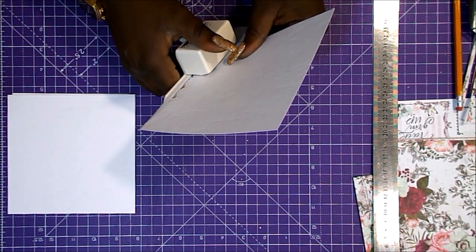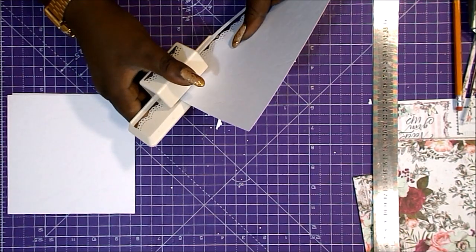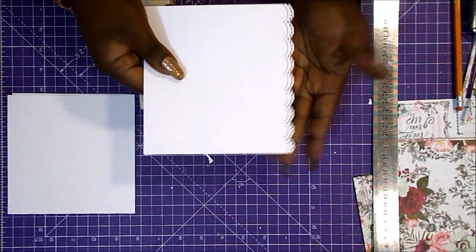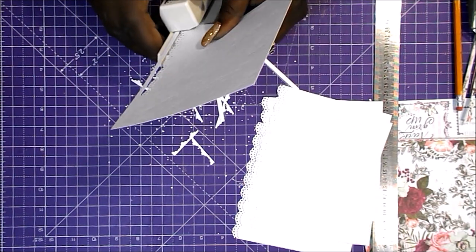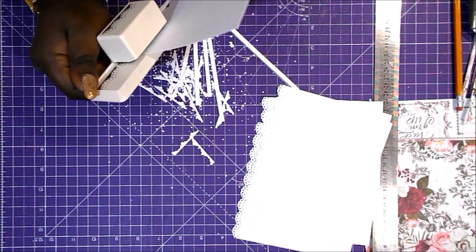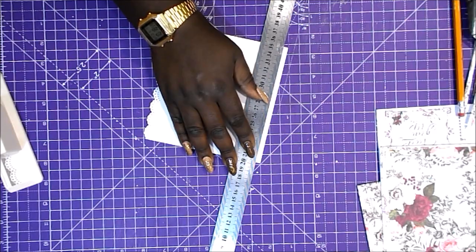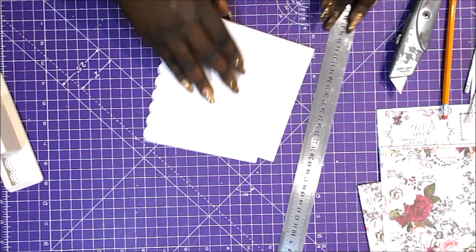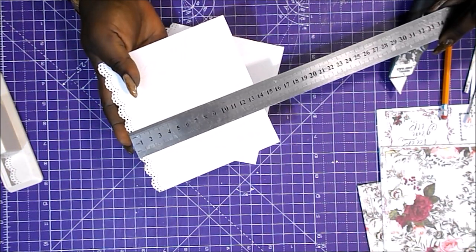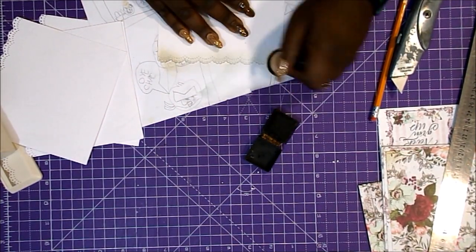Vamos a troquelar los bordes exteriores de las páginas con la troqueladora de Martha Stewart. Ya esta no se vende, pero está replicada por un montón de casas, tanto en AliExpress como en Amazon, como en cualquier tienda de scrap. Es una blonda muy bonita, la que más usamos, y está muy bien para principiantes porque es como un básico. Es troquelar siguiendo el modelo que viene reproducido sobre la base de la troqueladora, siempre empezando desde el mismo lado. Entonces ya obtendremos el tamaño de la página, que será de 13,9 por 15.